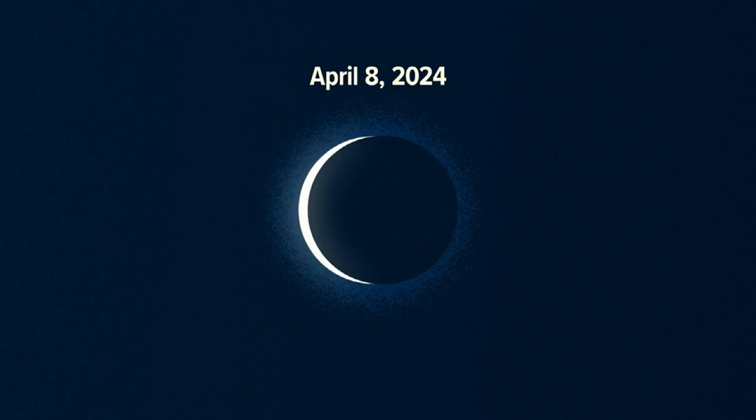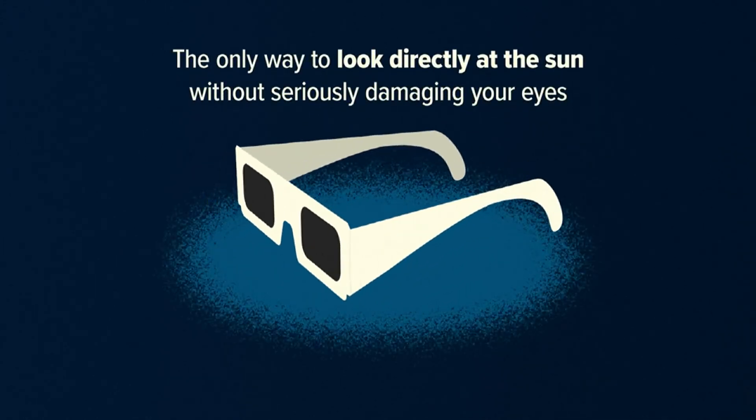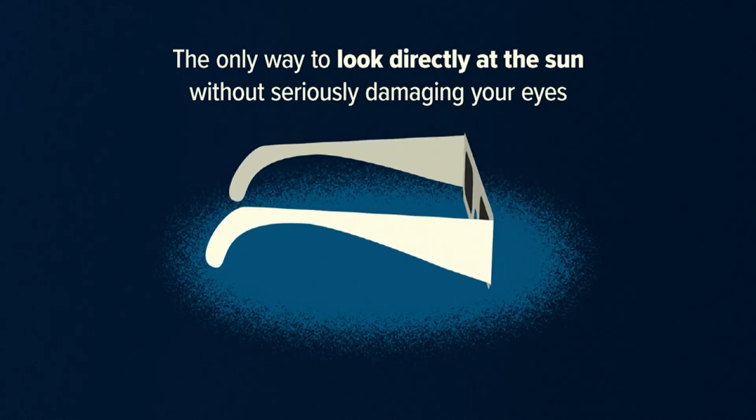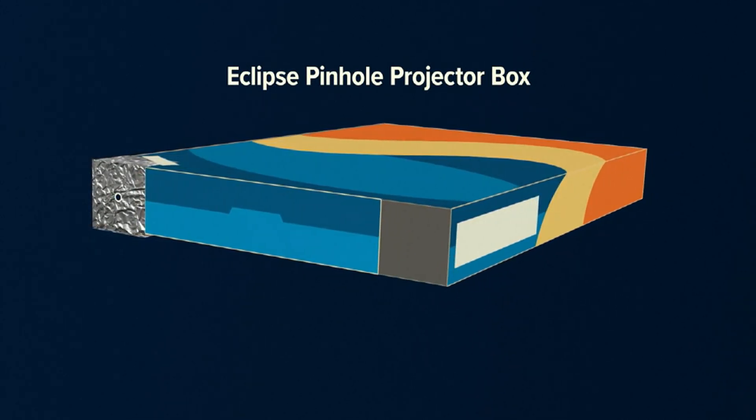Time is running out to get your solar glasses for safe viewing of the Great American Eclipse. These shades are the only way to look directly into the sun without seriously damaging your eyes. But if you can't get your hands on these, you can make an Eclipse pinhole projector box at home, which can be a fun project for the whole family.